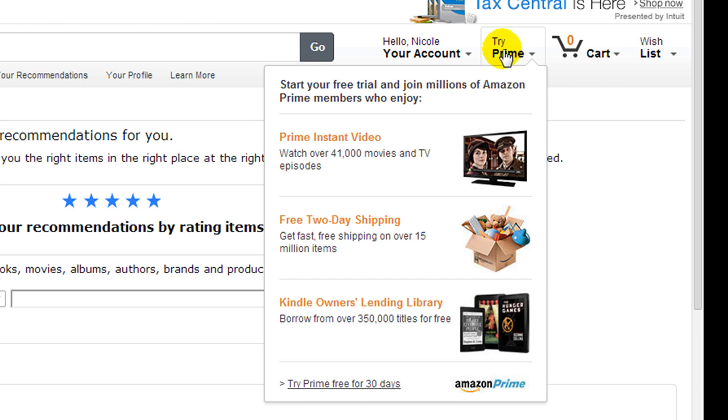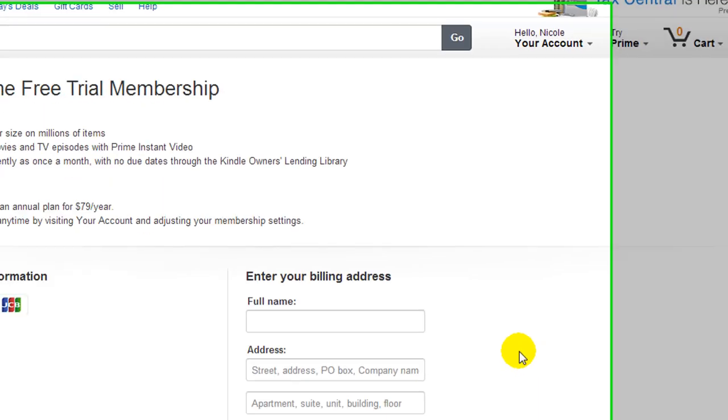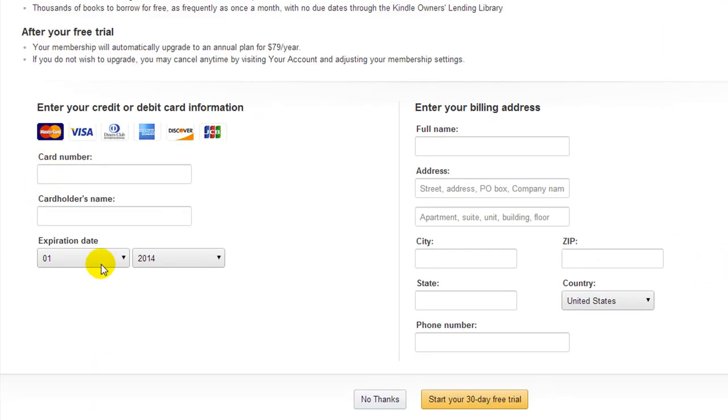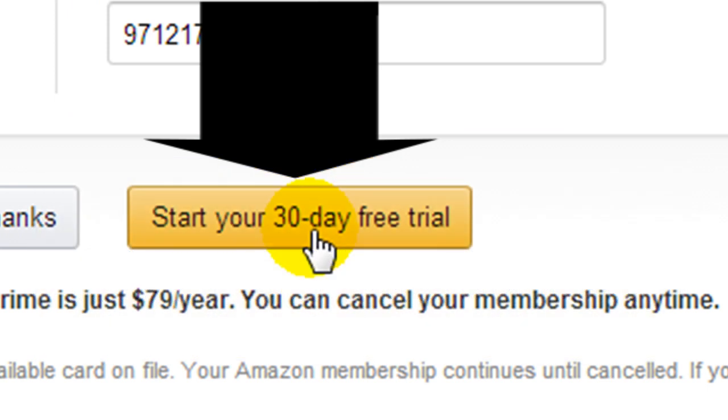We go over here to Try Prime and we're going to start your free 30-day free trial. You're going to put in your card number, your billing address, all that fun stuff. I'm going to pause the video and then we will come back in just a moment. Once you're done putting in your information, at the bottom is the yellow button — start your 30-day free trial.